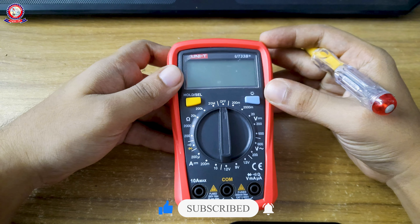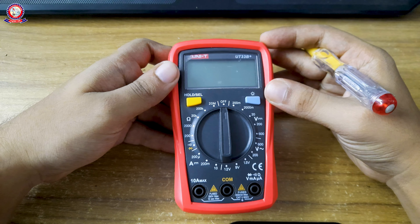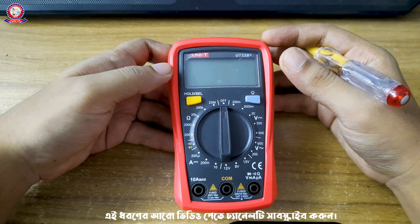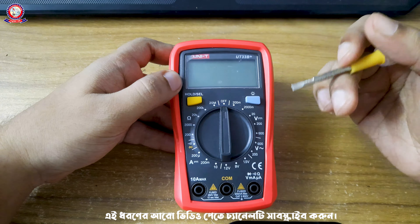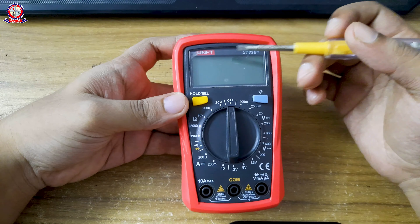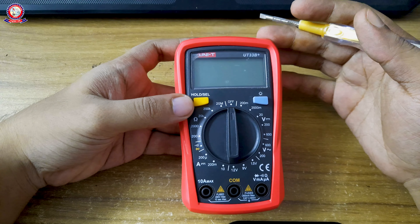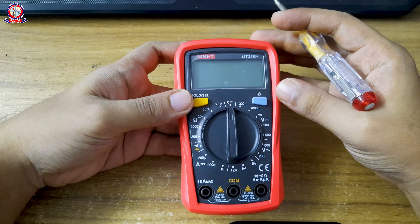We are also going to talk about the analog multimeter. The model we are looking at is the UT33B plus. This is a digital multimeter and the price is very good — it is quite affordable. I will make a suggestion that this is a good multimeter.